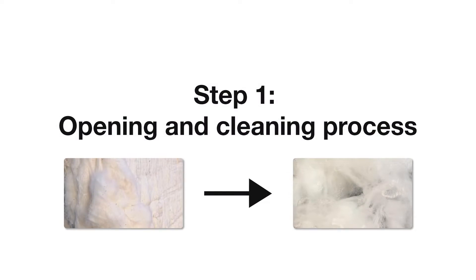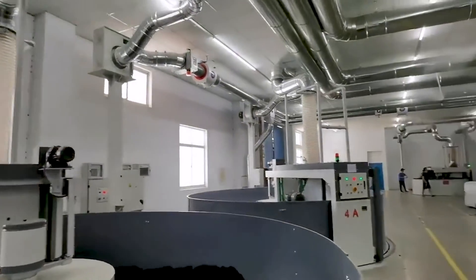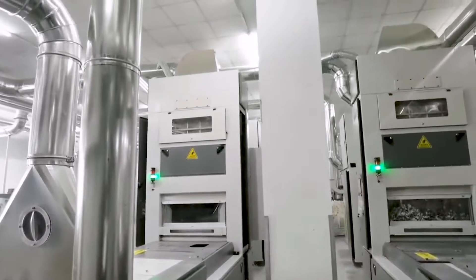Step 1: Opening and cleaning process. In this process, the short fiber is made into a uniform fiber roll to create conditions for the carding process. This process can ensure the whole batch of short fiber will have the same strength and color when it is spun into thread.